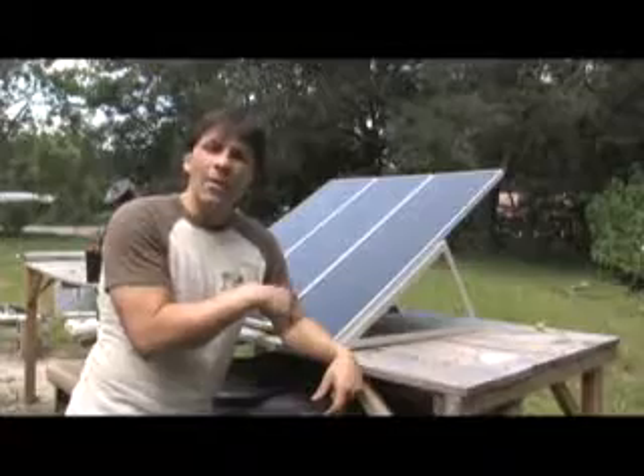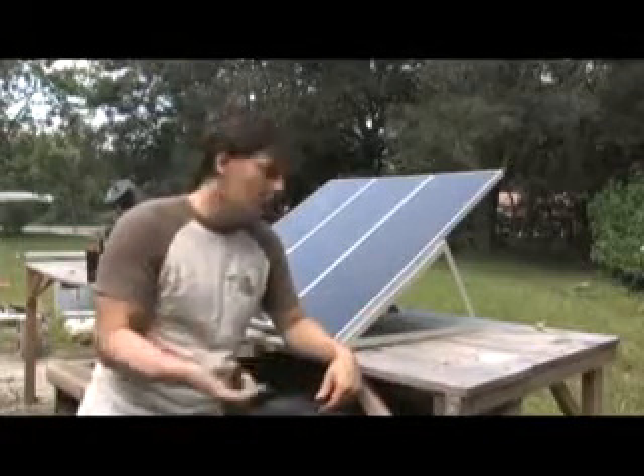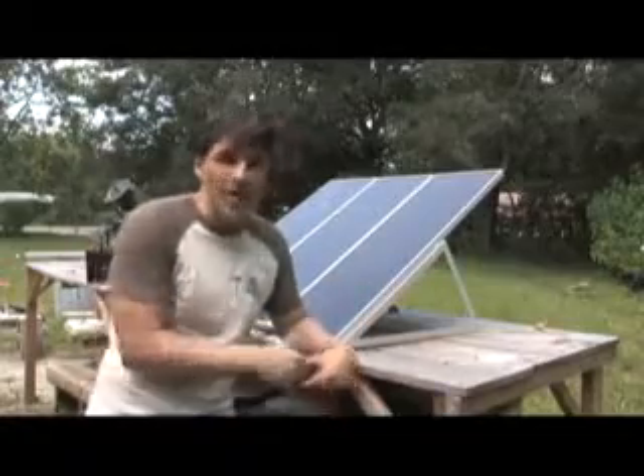What I'm going to do is take you around the back side and show you some of the connectors. In a future video I'm going to show you how you can link a couple of these together to start getting some real power.